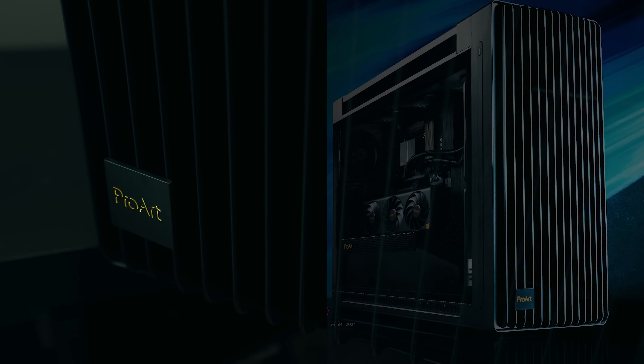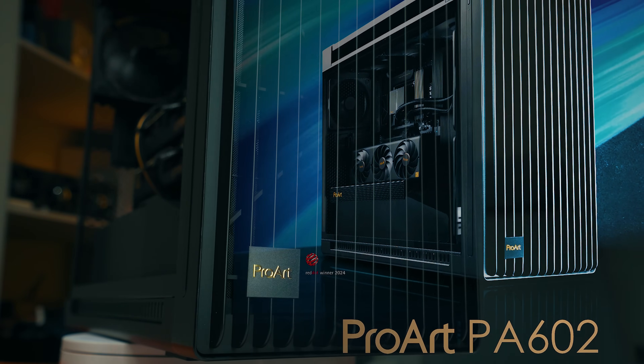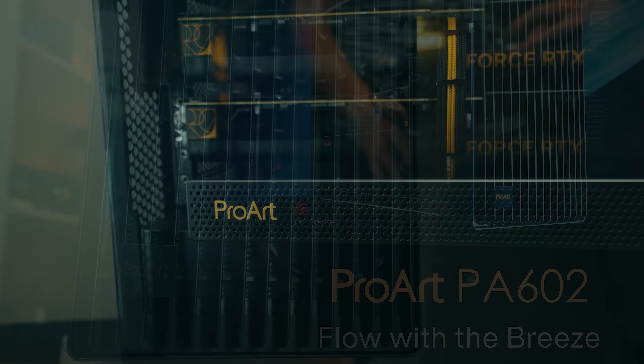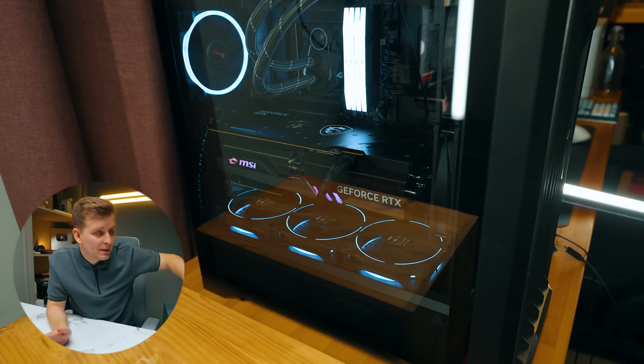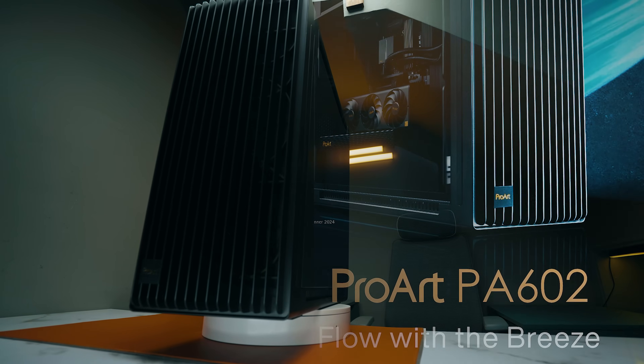Welcome to Tech Notice. This is the Asus ProArt PA602 and I think this is the best case for creative professionals. We actually swapped our main editing PC into this one. Let me tell you why and more about this PA602 ProArt from Asus.